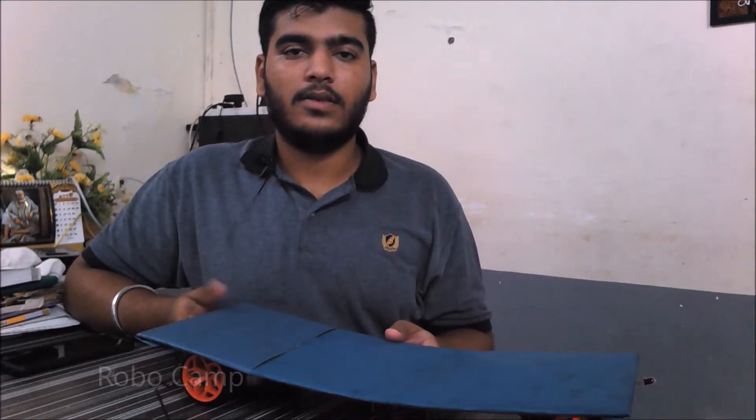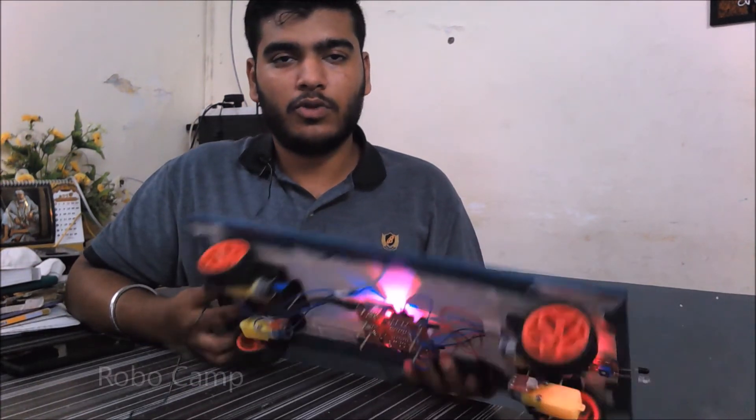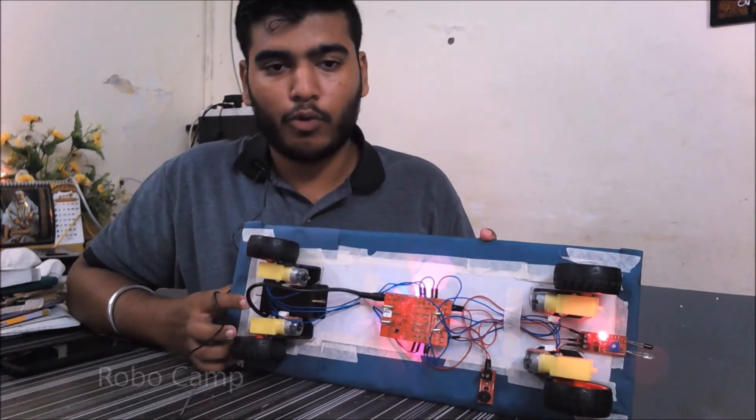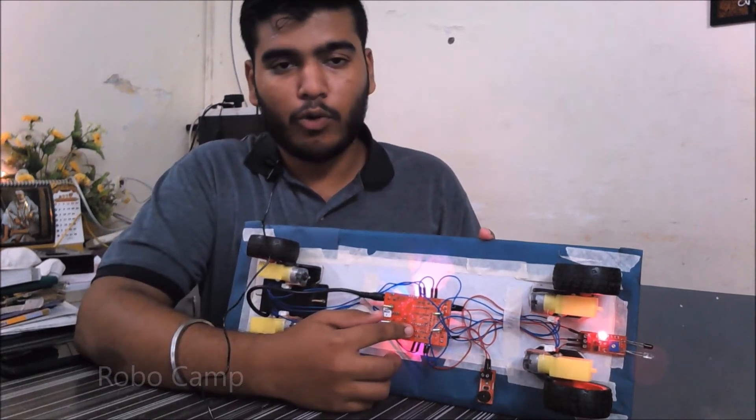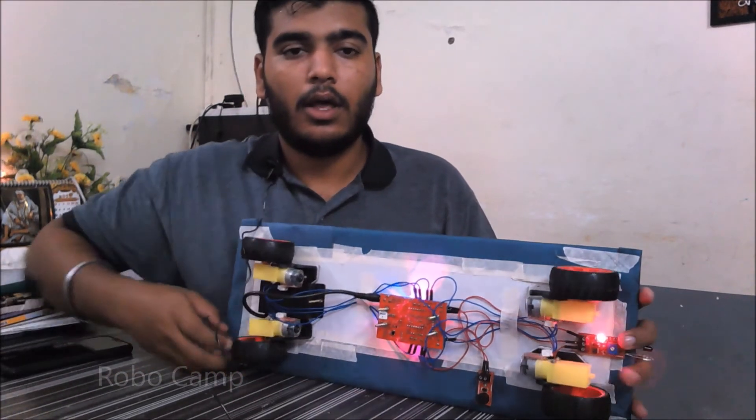Hello, my name is Aniket. This is a beginner level project. The project name is a Bluetooth skateboard. The components used in this project are four motors, four wheels, a Bluetooth board, a foundation level IR sensor, and a buzzer.